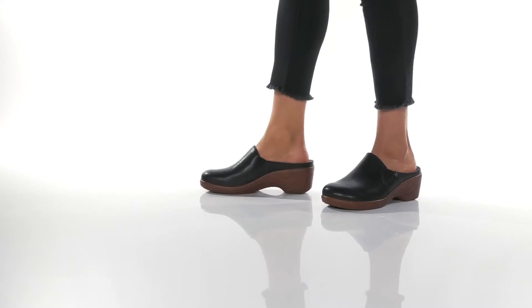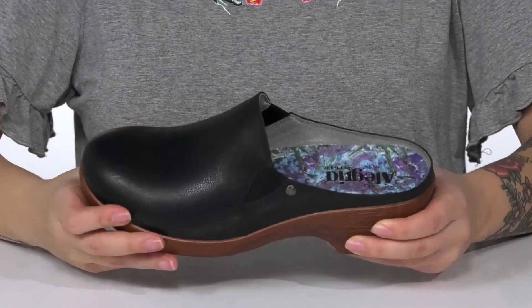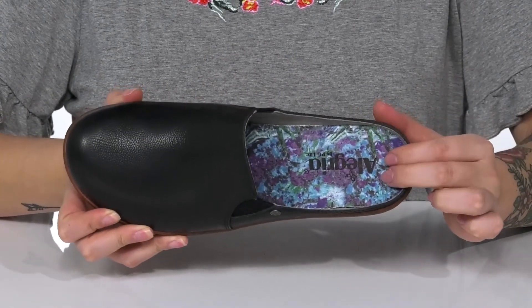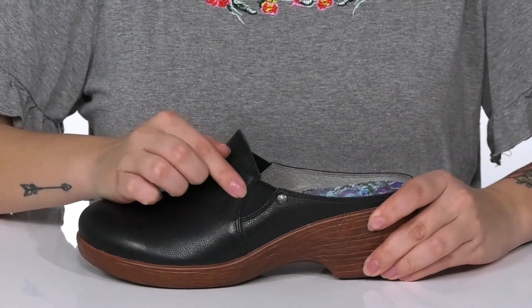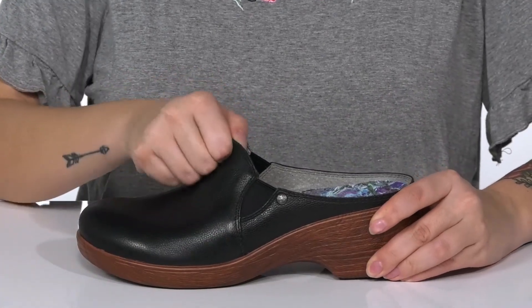This slip-on style has a leather upper with a leather inner lining. These have a very colorful footbed that is going to offer arch support. On each side of the shoe there is goring which will stretch with every single step.